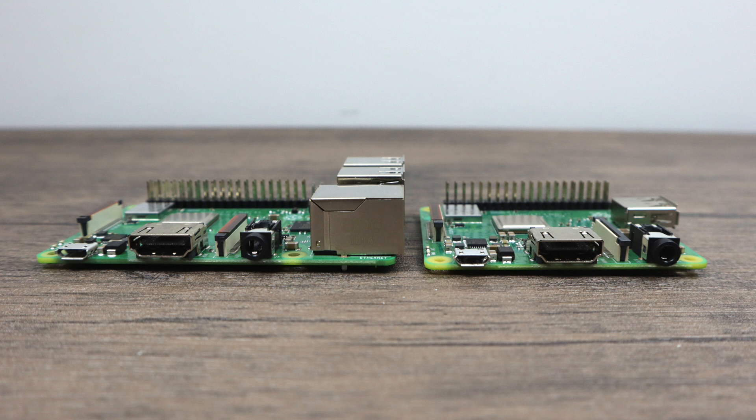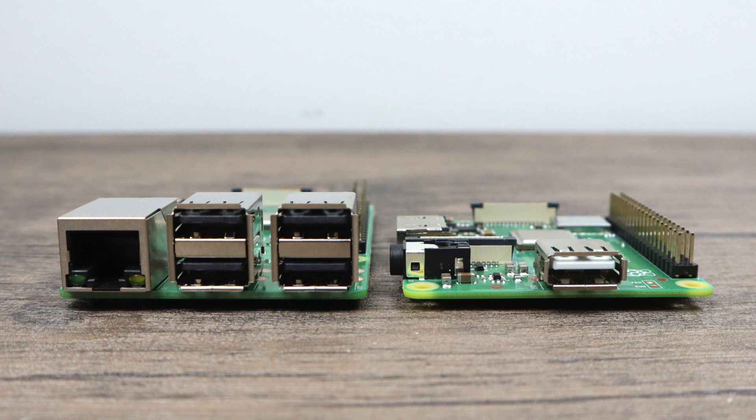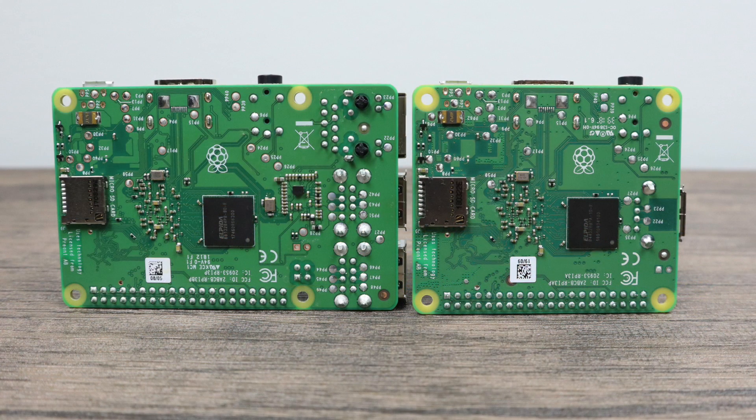If you're going for a headless setup that does not require ethernet, the 3A Plus is a great option. It's going to be really good for little tiny projects — maybe even some handheld retro gaming, robotics, or some wireless signage. There are literally thousands of things you can do with the Raspberry Pi 3A Plus that you could have done with the B Plus, but now we have a smaller form factor out of the box and it's a bit cheaper.